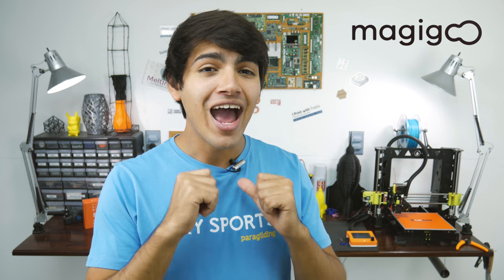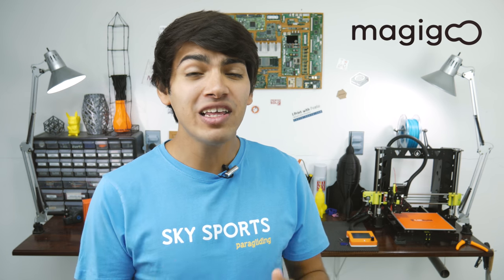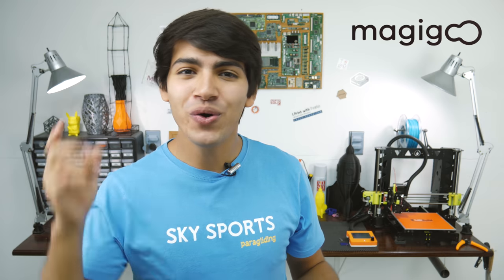Hey guys, welcome back to Thinkmaking. I'm Anton and today I'll show you something that might just save your pins. Let's get to it!